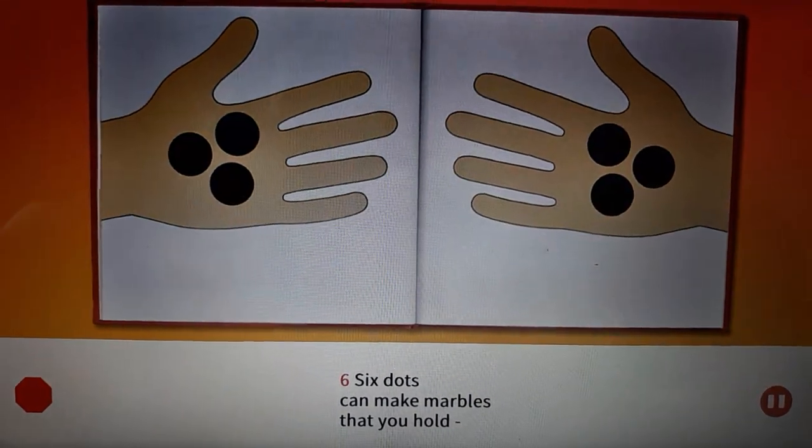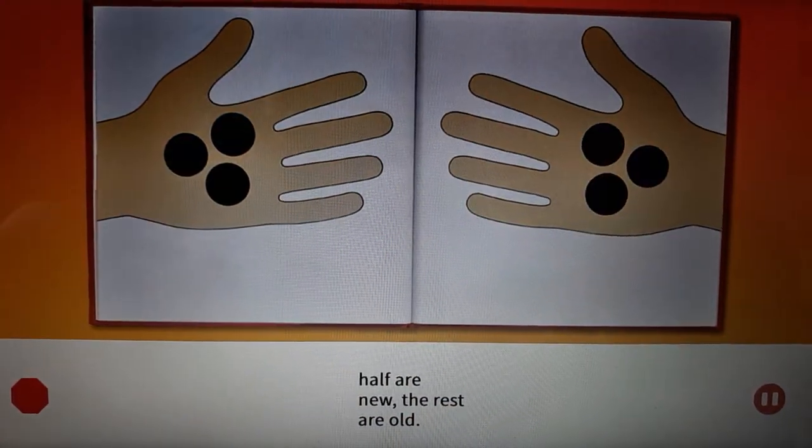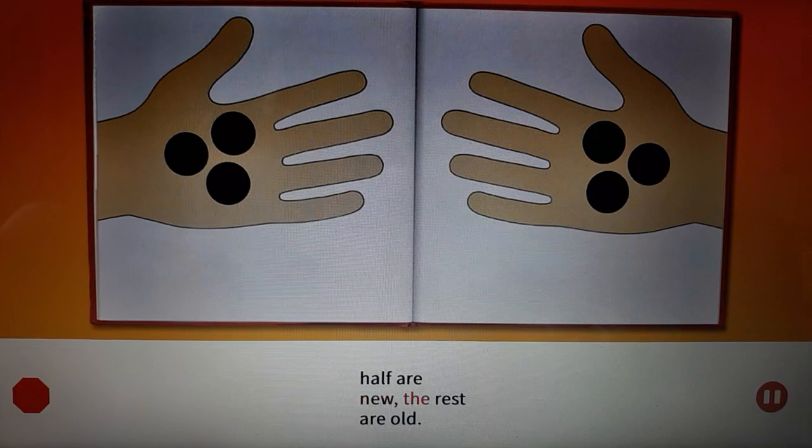Six. Six dots can make marbles that you hold — half are new, the rest are old.